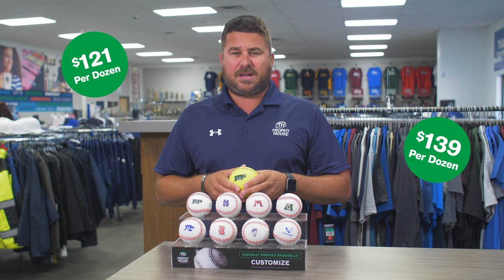For a dozen, the baseballs are $121. The softballs are $139. Come see us in the showroom if you're interested or check us out online.